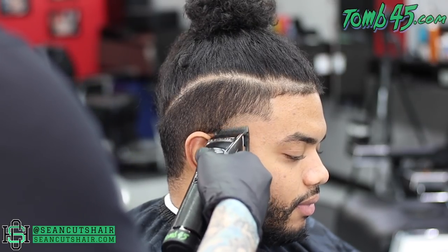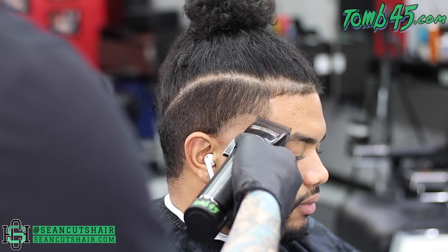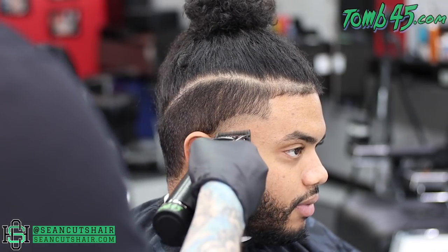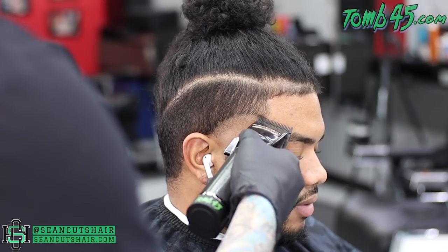Now we're going to come in and make our next guideline with the lever all the way open, about a half inch to three quarters of an inch up. You guys can see we're going to make a nice consistent guideline before we come in and start to work that line out.